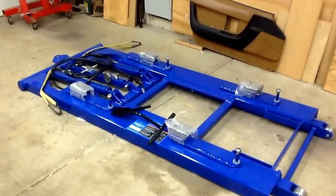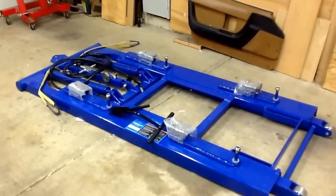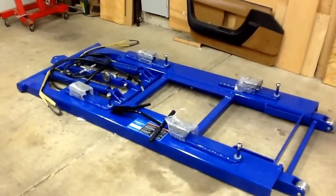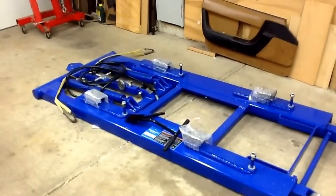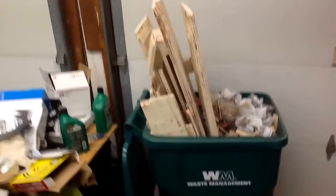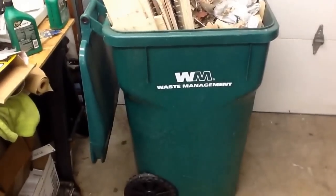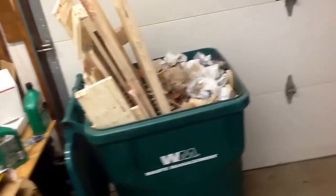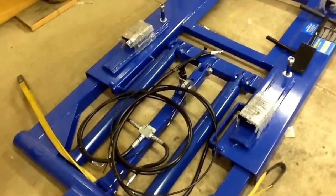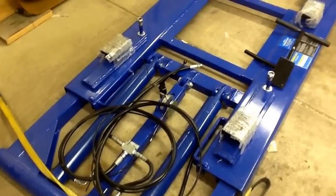It took a couple of hours to get it unpacked and out of the crate — it wasn't easy because it's heavy. It took a lot of ups and downs with the inch-and-a-half hoist. There's the whole crate, all cut up and put in the garbage can. Here's everything that comes with it, and here's the way it comes right out of the crate.